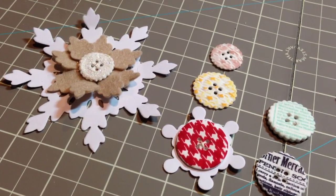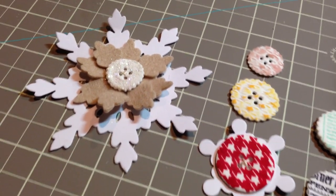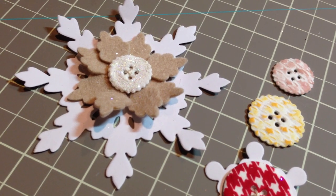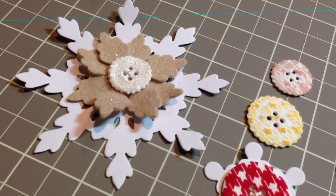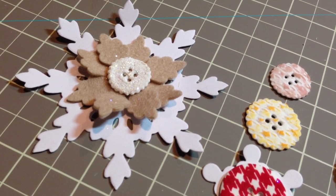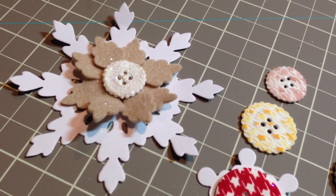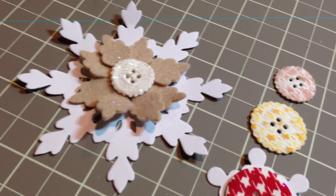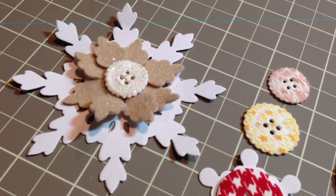I'd like to share a few of my finished button designs. The first one, I used a button with ultra fine Prisma glitter on top for the center of my snowflake embellishment. I cut a damask snowflake die for the background, the middle is cut out of felt with the Lovely Layers dies, and then I topped it with my button — it makes a cute little embellishment for a card or a project.